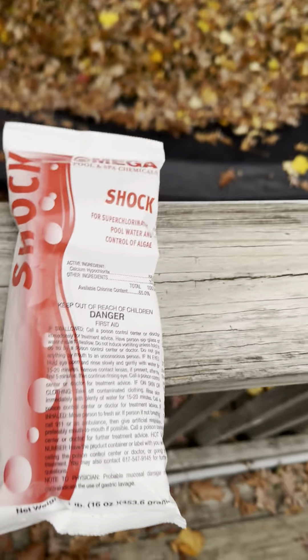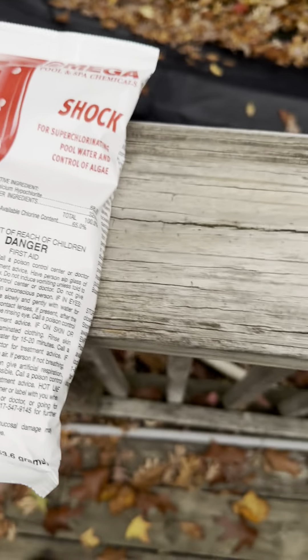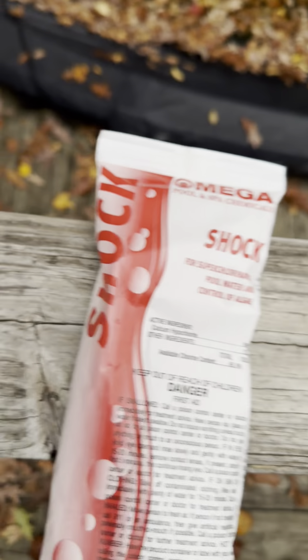Don't dump more bags than you need, or you're going to really over-chlorinate the pool. Also, you don't want to swim while the shock is in the water, because it's going to bleach your bathing suit. If you broadcast it directly in the water before it settles, it's also going to bleach your liner.